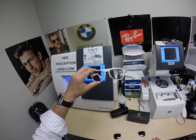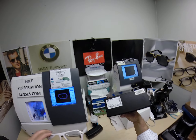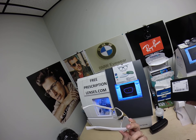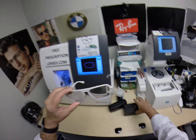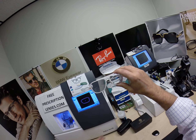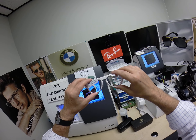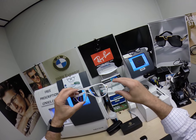Now he lives in Des Moines, Washington. He is getting the Versace 2199 color 1002. It only comes in one size — the 56 eye size — and comes in a few colors. This frame sells for around $290, again with one free pair of lenses. But he got the Zeiss Photofusion extra gray with the gold flash mirror.